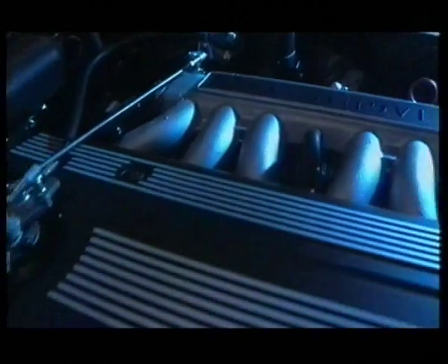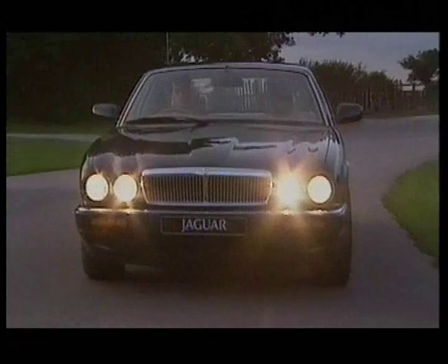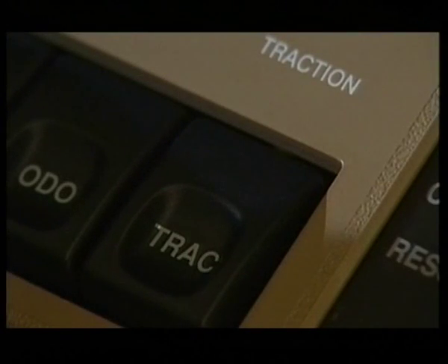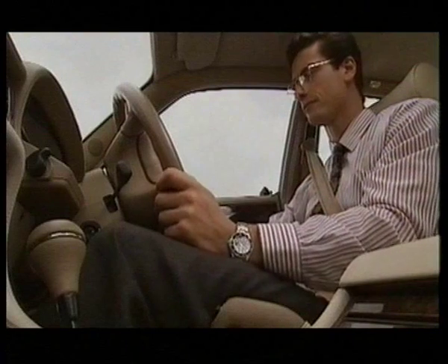The most powerful Jaguar XJ models are fitted with traction control, which uses the anti-lock braking sensors to detect when a driven wheel starts to spin. The traction control system can be switched off and a warning light will come on to remind you. The system always reverts to on when the engine is started.